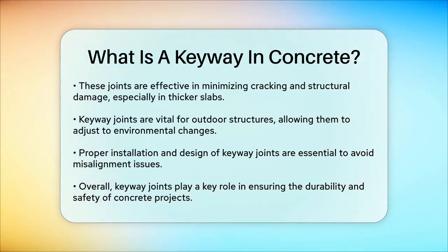This ensures the structure remains durable and safe for use. However, installing keyway joints requires skilled labor and attention to detail. If not properly designed or installed, they can lead to misalignment issues between the concrete sections. In summary, keyway joints are essential components in concrete construction that ensure the structural integrity and durability of large concrete projects. They help in load transfer, control movement, and minimize cracking, making them a vital part of civil engineering projects.